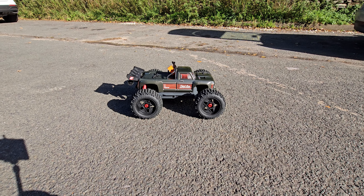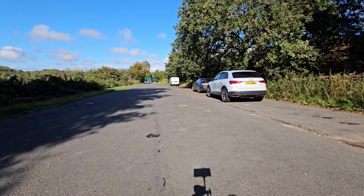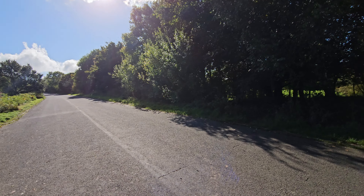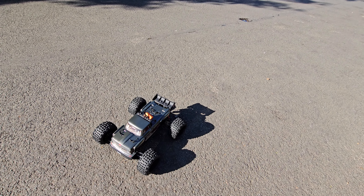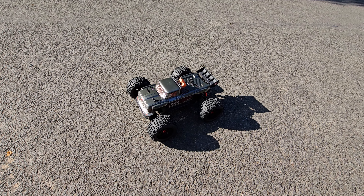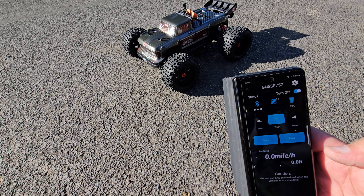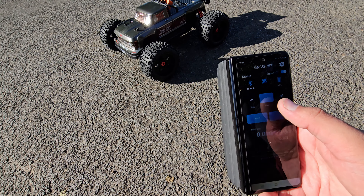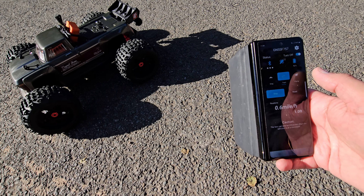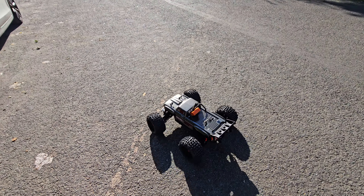We're here on location with the Arrma Outcast 4S. I found a nice day today — it has been raining with floods but the sun's shining. I've come up to do a GPS speed run on tarmac to see what we can achieve before we go for some track action and hit the skate park. We've already got about 39 miles per hour out of it on grass. I've set that on the tracker, pressed start — all working. Let's see what we can achieve — clear road.